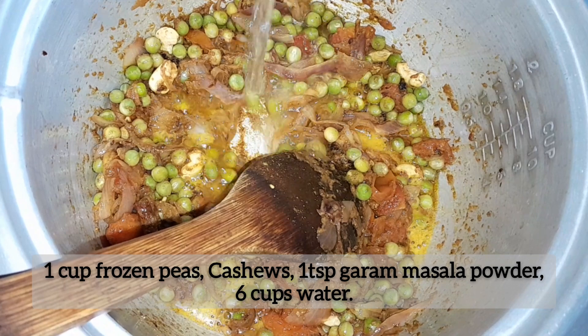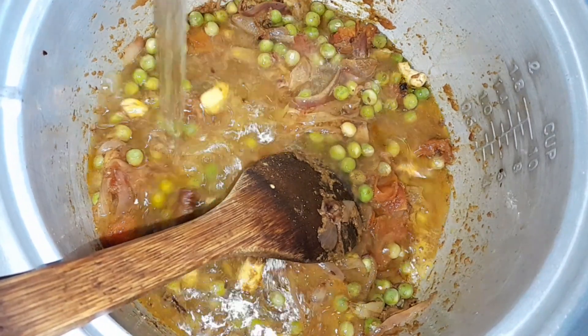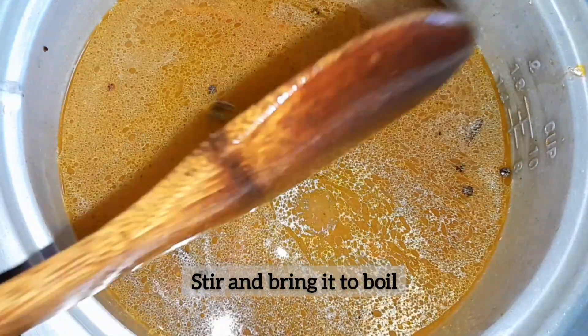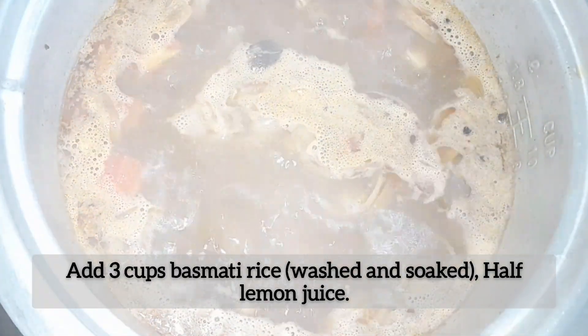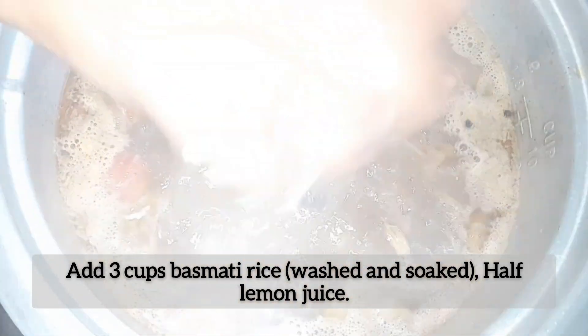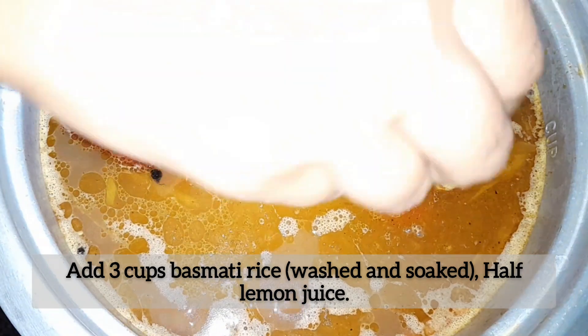Now pour 6 cups of water, mix well, and bring it to a gentle boil. Once boiling, add 3 cups of washed and soaked basmati rice, along with the juice of half a lemon.